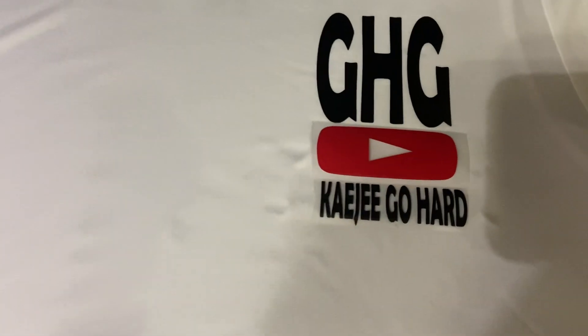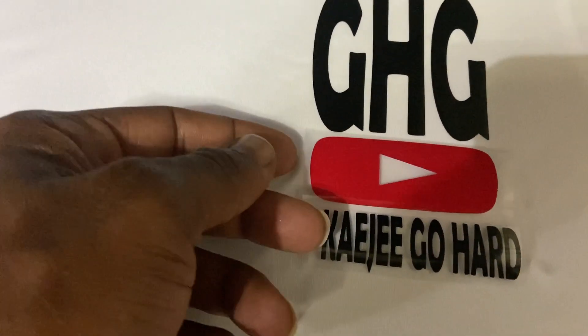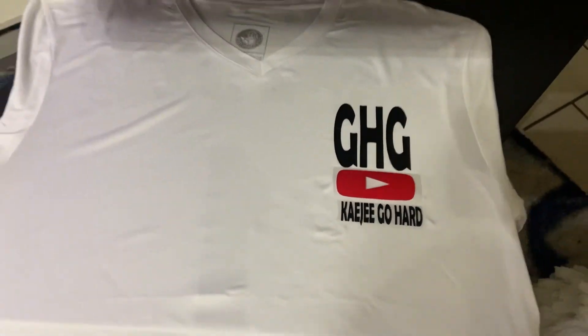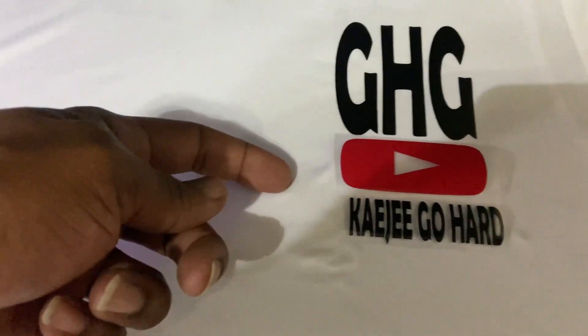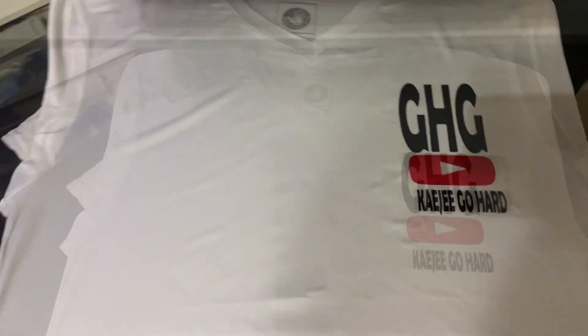Alright y'all, so that's the final placement — I can still move them around. I haven't put any heat to them yet, just lined them up pretty decent. And that's how our finished product is going to look. We're gonna keep it minimal — Gohard Gang abbreviations, YouTube name — keep it simple. We're gonna press this up and get our day started.